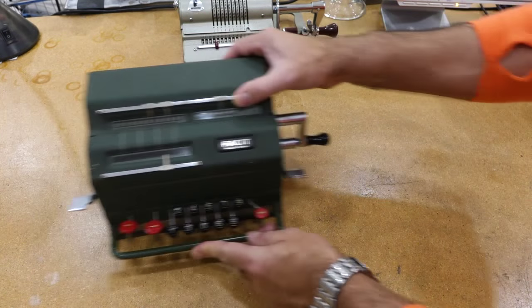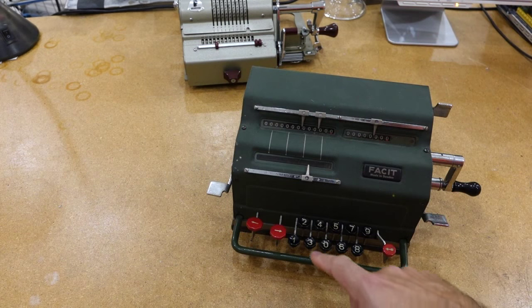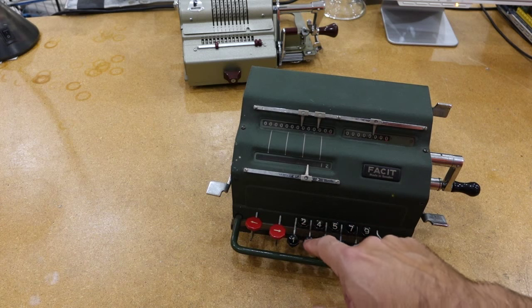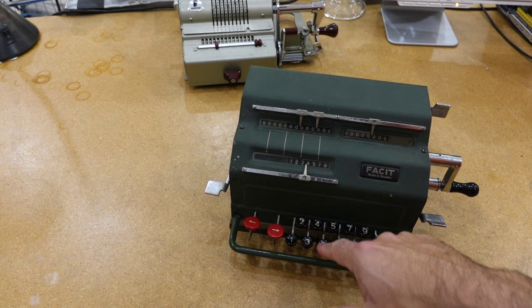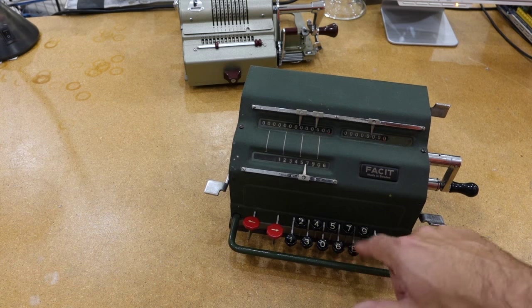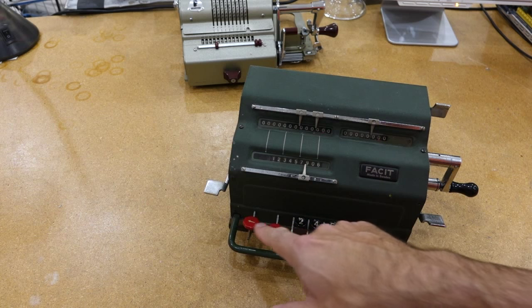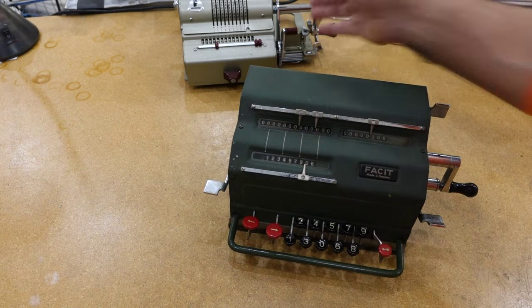Facit really improved on it. In particular, the number entry is much better — it's from the keyboard. They were the first one to do that. You'll notice the zero is in the middle, and that's why the zero is still in the middle on your computer keyboard. This one has nine numbers, and after that the carriage moves, but within the machine it doesn't stick out like the other one.